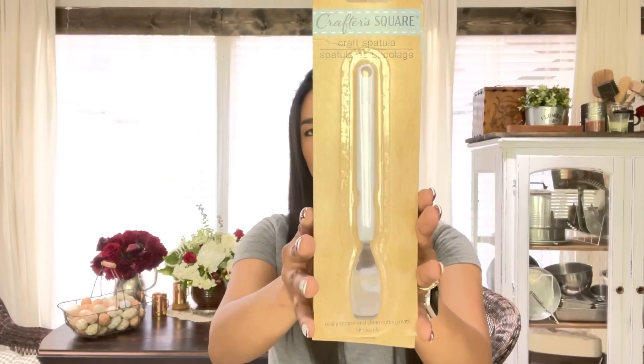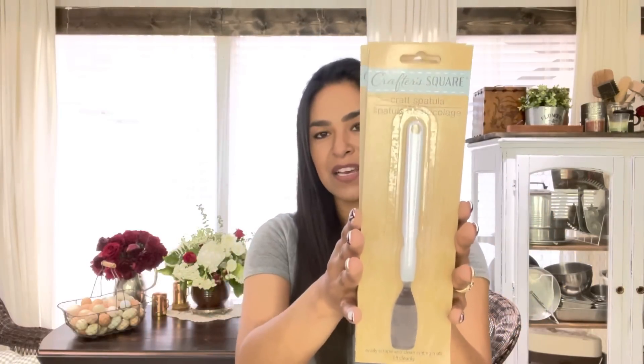The next item I picked up to throw into the giveaway is four of the Crafter Square craft spatulas — the metal spatulas you use to help lift vinyl up off the mat. They had a pale blue and a purpley color, but I'm not a fan of purple so I stuck with white. I got four white ones for you guys and four for myself.